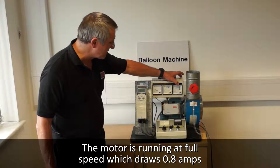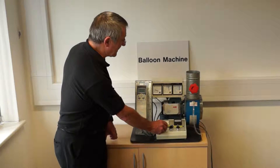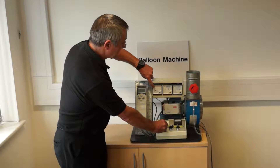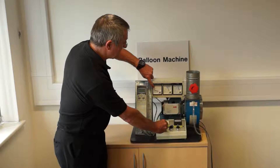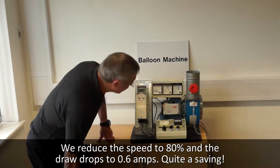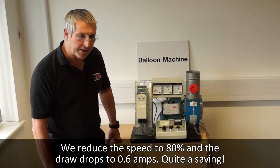I'm simply going to slow this down to 80% speed. Just watch here how the amps roll. We're now at 80% speed, and we're now taking 0.6 of an amp. That's a saving.